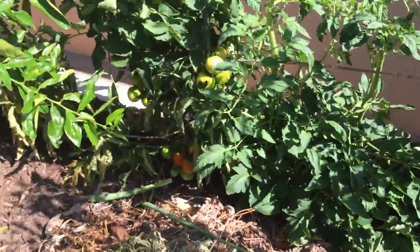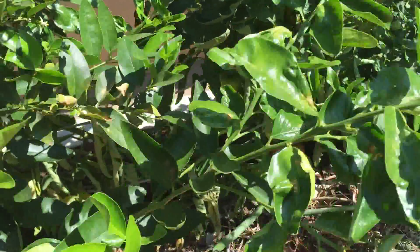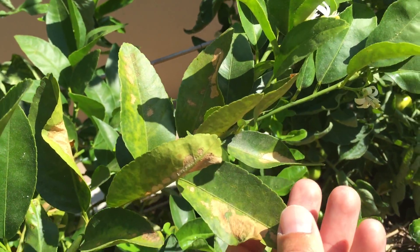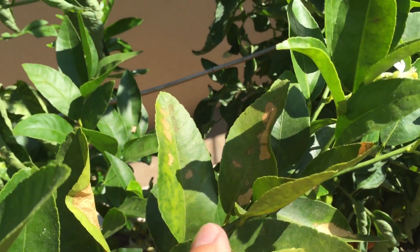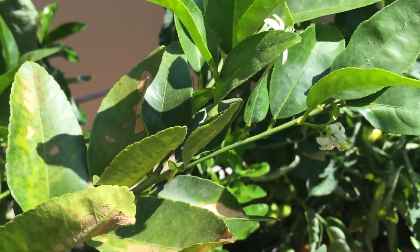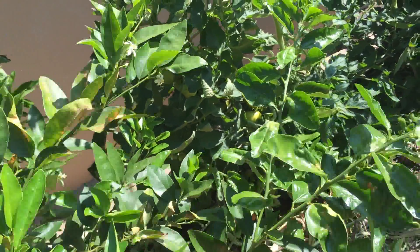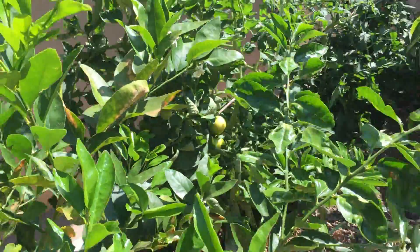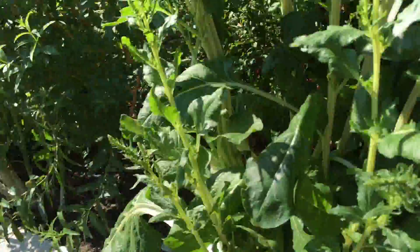One last plant I want to share with you is right here — you can take a look at the bear's lime, and you can see all the brown parts of these leaves that have actually burnt from the heat as well. This is what pretty much happened to all these plants with temperatures that went over 100 — I think 105 degrees was the high for the day.